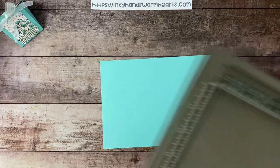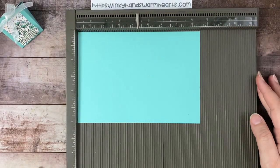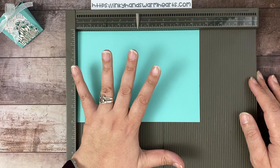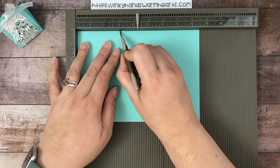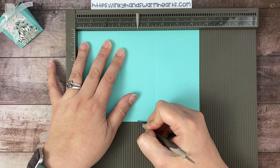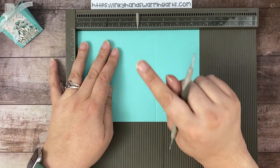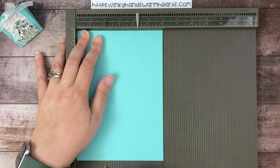Whenever we make a box, we need a scoreboard. So here comes the scoreboard. We are going to score this piece of cardstock, which is six inches by eight and a half inches, by the way. We are going to score it on the long side at three inches and at five and a half inches. And at the four and a quarter inch mark, we're just going to put a little tick mark there and at this end. We're going to rotate it to this side and score it at two inches and at four inches.